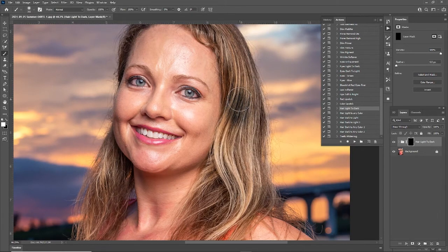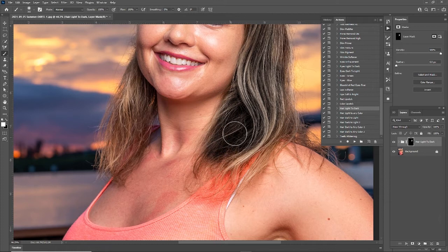Wow, look at that. I'm not really sure I actually like that. It seemed to not only darken the hair but it seemed to desaturate it as well. And of course you only want to paint on the areas that you want affected.